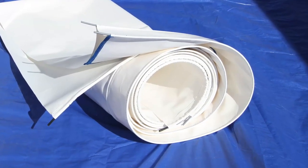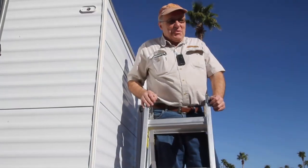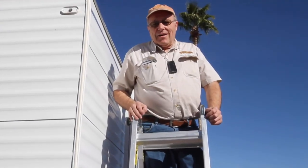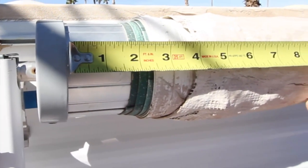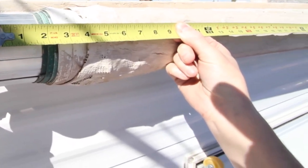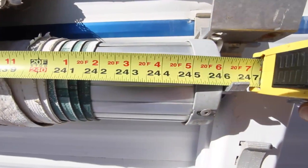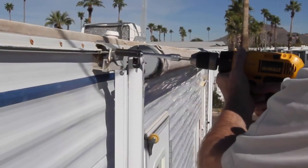Our installation today is being guided by a very special guest — none other than the man behind the fabric himself. "Hi, I'm Ray Overrider with Tough Top Awnings. Before you order your replacement fabric, you'll need to measure your awning — measure from inside cap to inside cap. This one is 245 and 1/8 inches."